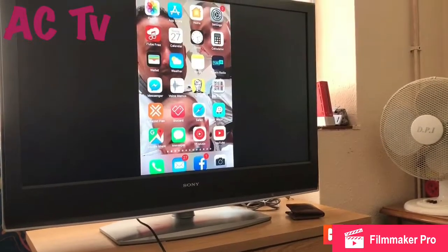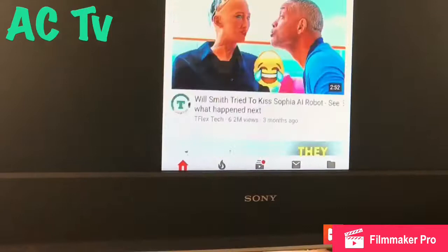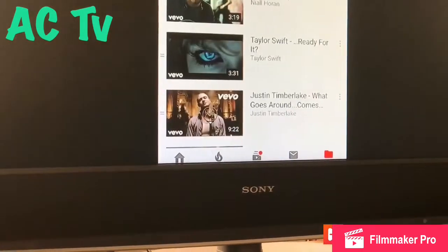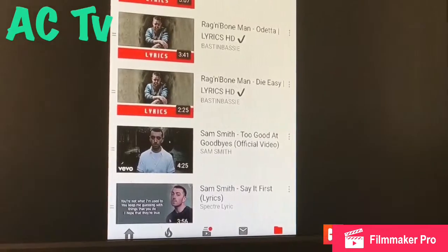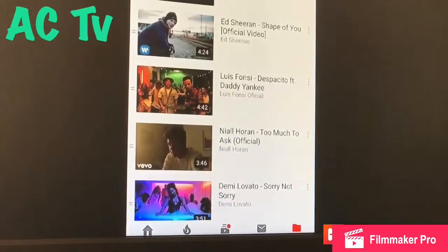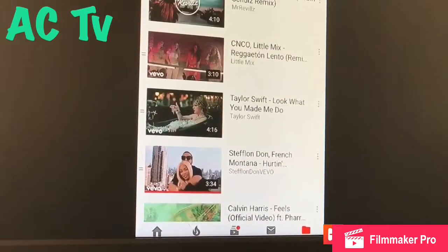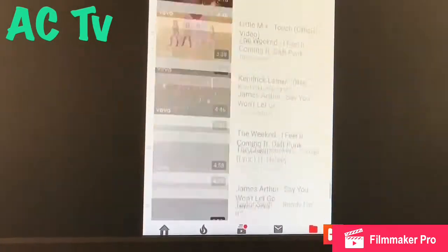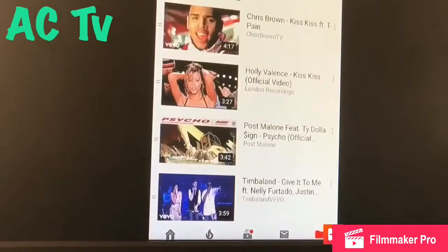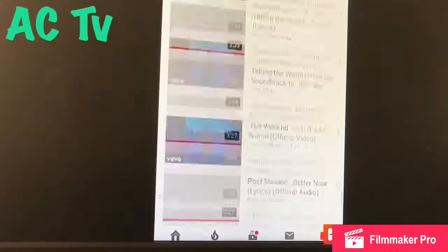You can see the exact same thing on your TV but on a bigger screen. Swipe through pages — you can see all that. You can go to YouTube, watch videos, watch movies, watch music videos, play music, play games you have on your phone — anything basically. If you want a movie night, you can use your phone to screen mirror to the TV and watch on a bigger screen rather than on a tiny phone screen.